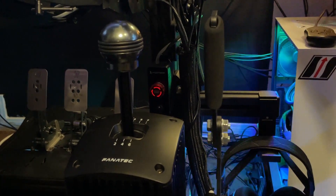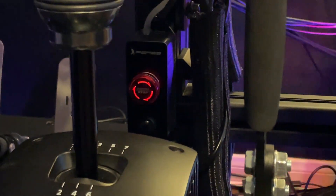Moving over here to that little red button, that's basically my kill switch for the Podium base. I did not go with the Fanatec version of it, which is quite expensive. This one has a couple of different features that I talked about in a small video review I posted — that was actually my most recent video.